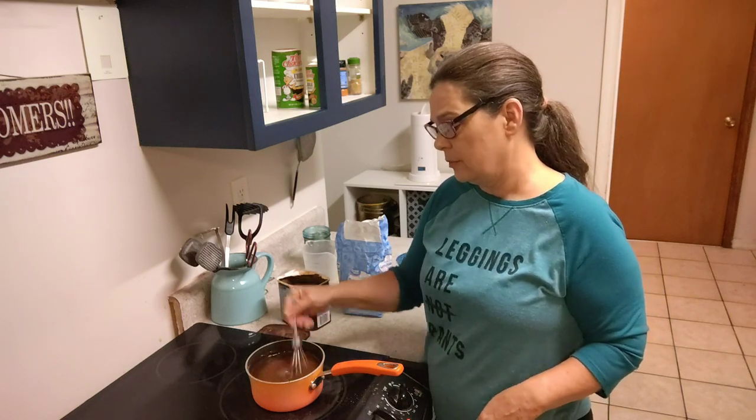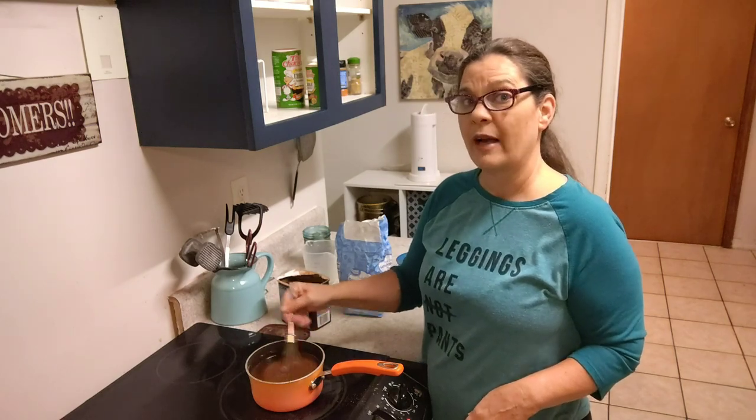It'll take a while for this to boil, but once it does, like I said, it's going to go off like a rocket.